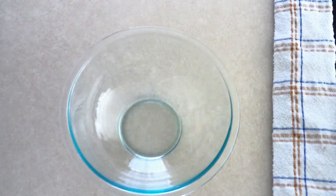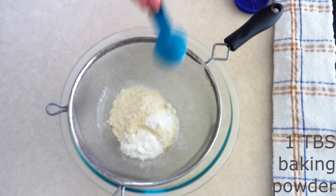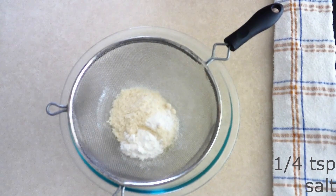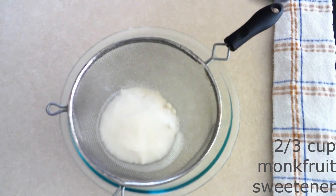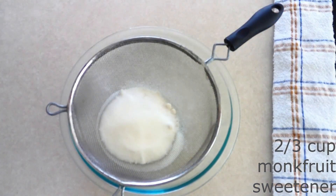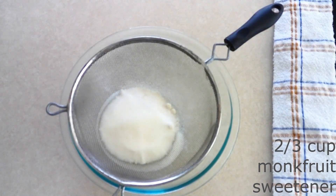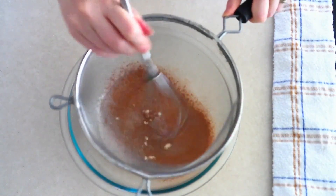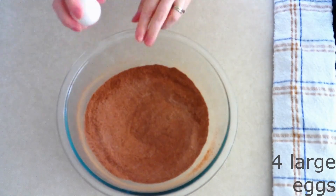In a large mixing bowl, sift together 56 grams or a half cup of coconut flour, 15 grams or around one tablespoon of baking powder, a fourth teaspoon of salt, and 133 grams or around two-thirds cup of the granulated sweetener of your choice. Add 20 grams or around a fourth cup of cocoa powder. Sift the dry ingredients together until they're fully combined and there are no lumps.